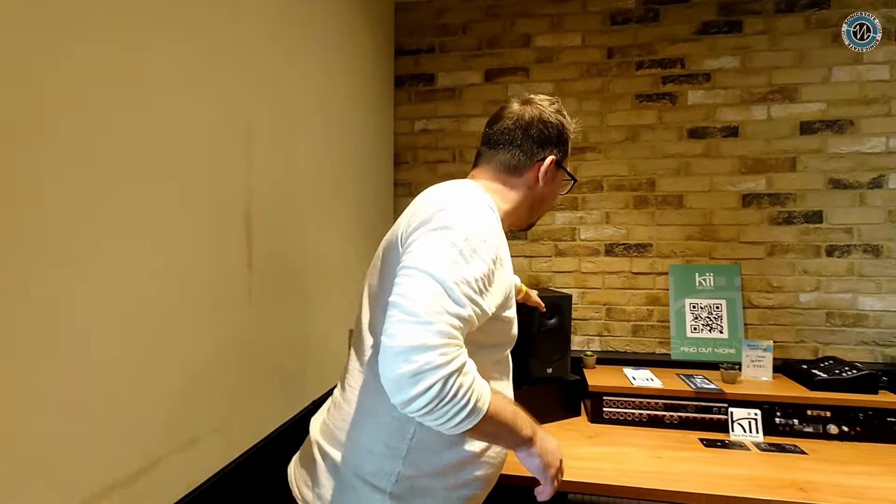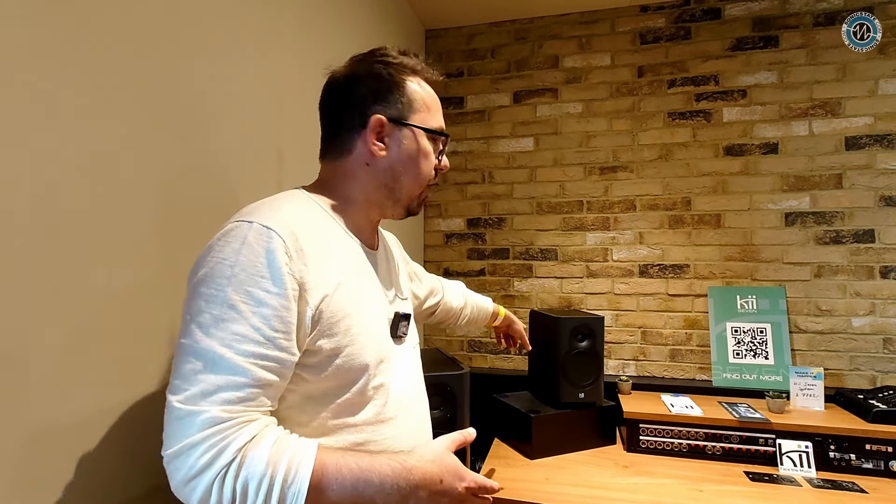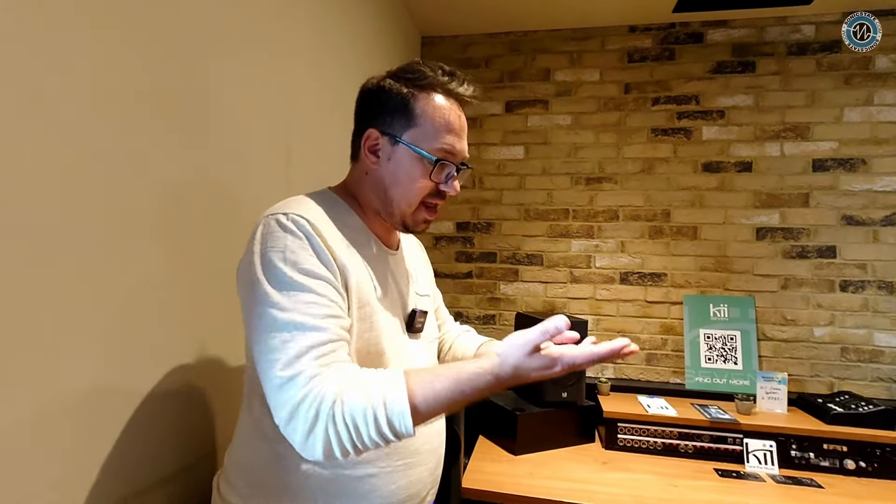What's really new about the KEY7 is that in the next update — available somewhere around September or October — we will also add a streaming module to the speaker, and that will just be a software update. So if you're using Spotify or Tidal Connect, you can put them in your network or home Wi-Fi and have them connect just like you would with a small wireless speaker — only it won't sound like one.